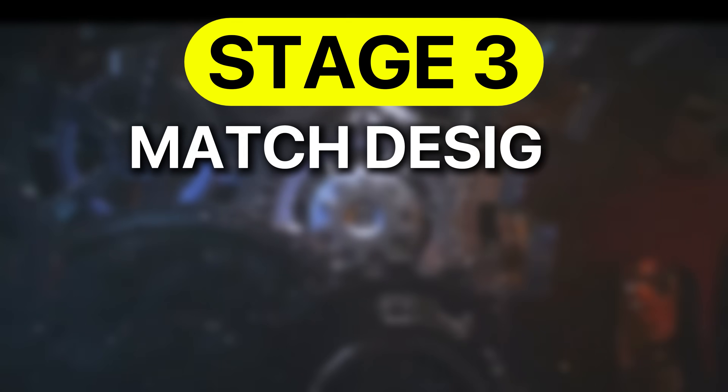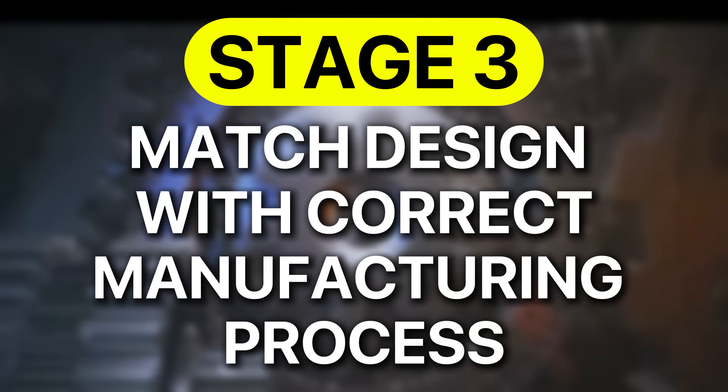The third stage is to match the design with the appropriate manufacturing process. Not every process is suitable for every part, and selecting the wrong one early can lead to costly redesigns later. Your choice depends on several factors, not just annual production volume. You have to consider material type, geometry, tolerances, surface finish, strength requirements, lead time, and budget.